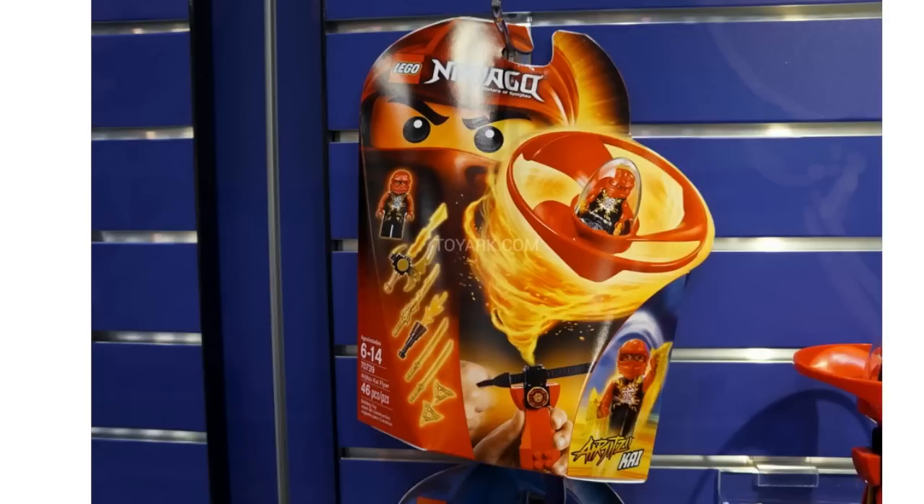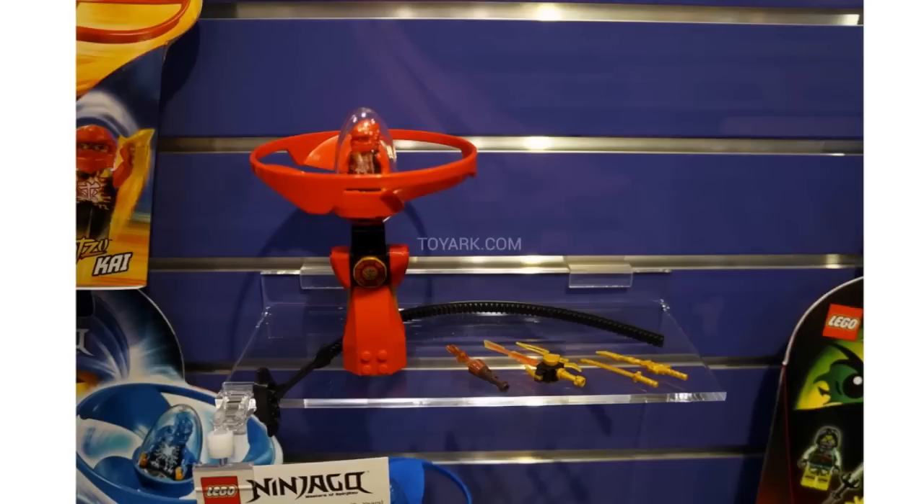First off we have set 70739, the Air Jitsu Kai Flyer. This set's gonna have 46 pieces, and all the Air Jitsu sets retail for $10, just like the old Ninjago spinners from 2011 and 2012. We've got Kai here with some sort of symbol on his chest — I don't know what it means, but if you do know, please let me know in the comments. You can see a variety of weapons included with each set, and then the ripcord, the launcher, and the flyer itself.